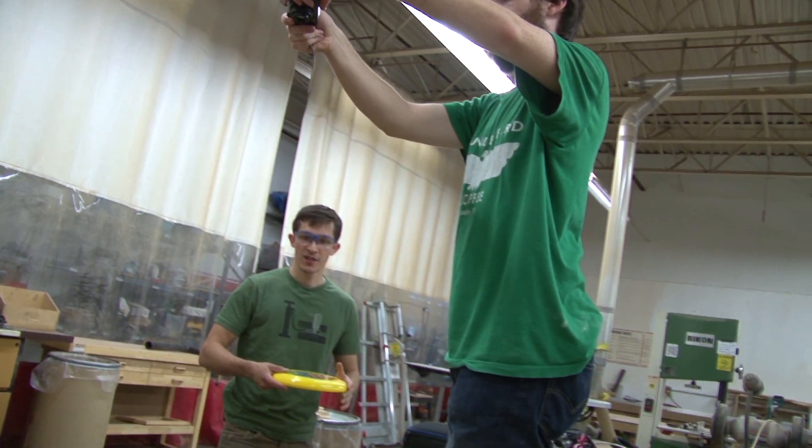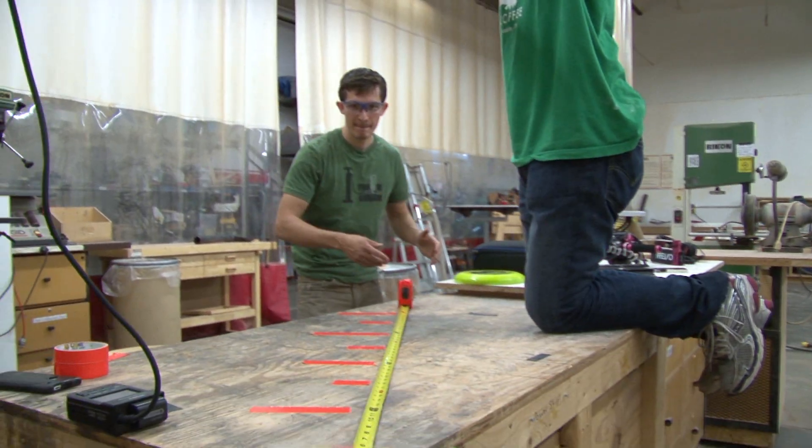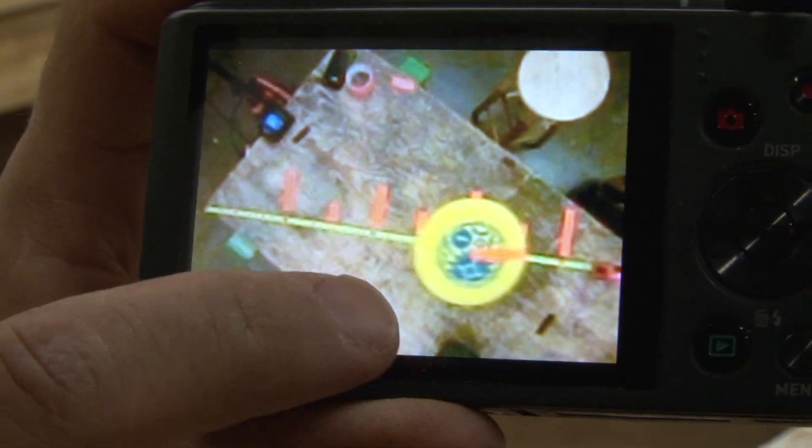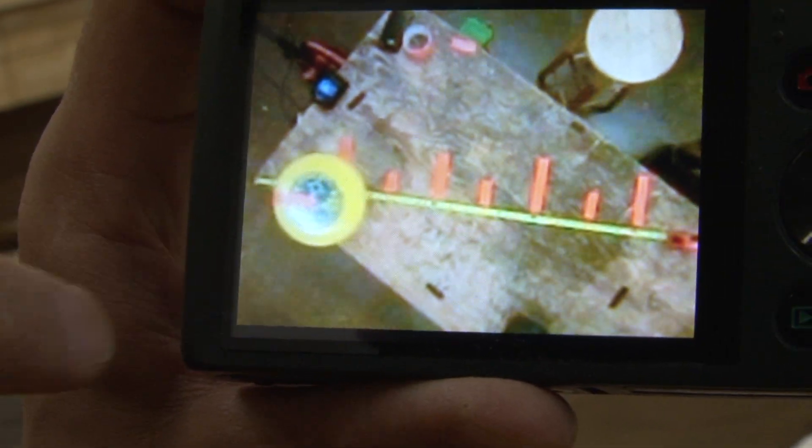Jack's going to operate the slow motion camera while I make the throw. Three, two, one. Oh sweet, this worked awesome. So here it comes, here it goes — there it starts. See, boom — half a rotation in two feet. That's exactly what I wanted to see.